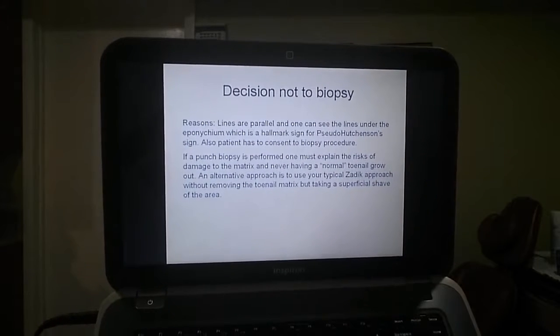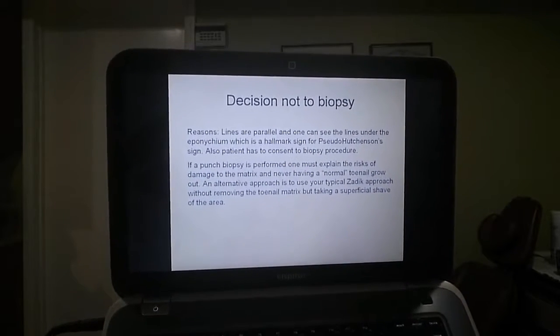Even though the lines are unevenly spaced, if the patient does not consent, you don't biopsy.